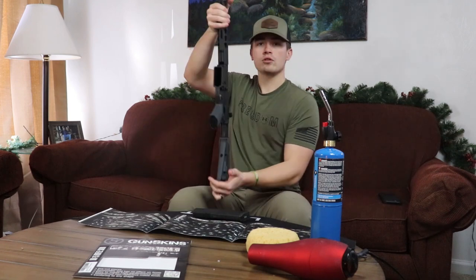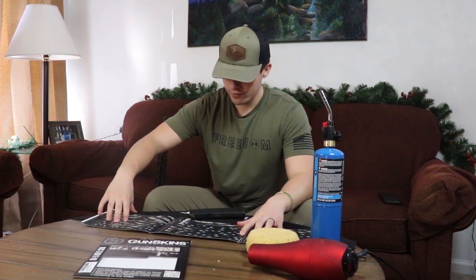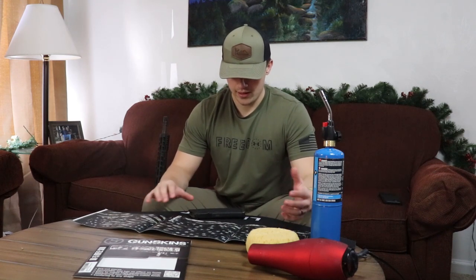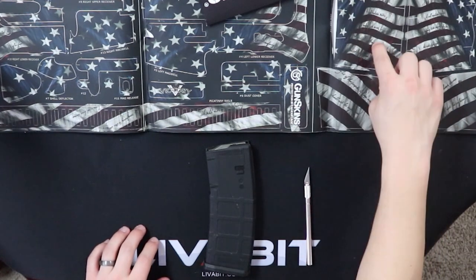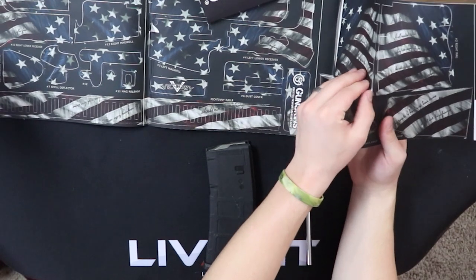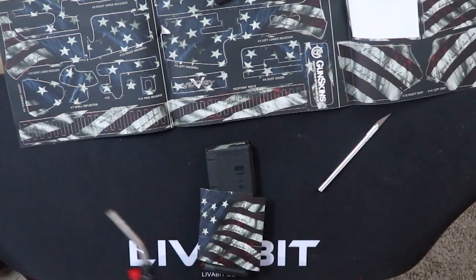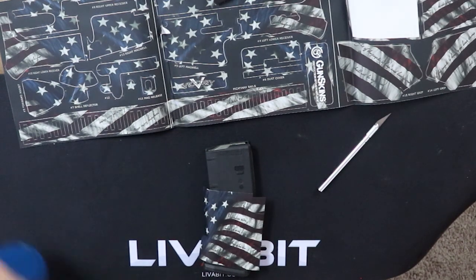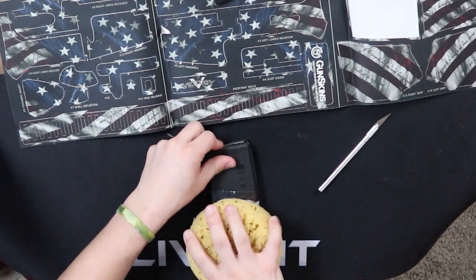Now that we have the rifle cleaned and the mags cleaned, we're going to put on the first thing on the list, and that is the mag. The gun skin chart is numbered — there are 1 to 15 steps, and you're supposed to put these on in order to give it the best look. So let's start with the magazine. This is the left side of the magazine. You want to center it up, press it down, then take your butane torch, put it with some heat, and take your sponge and press it in. It should mold over everything.